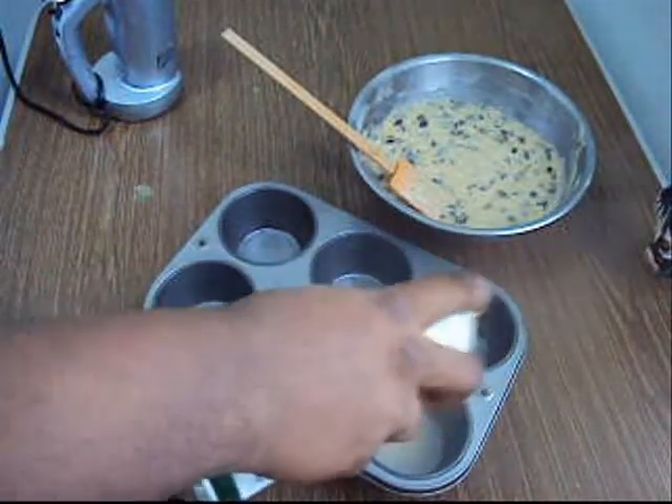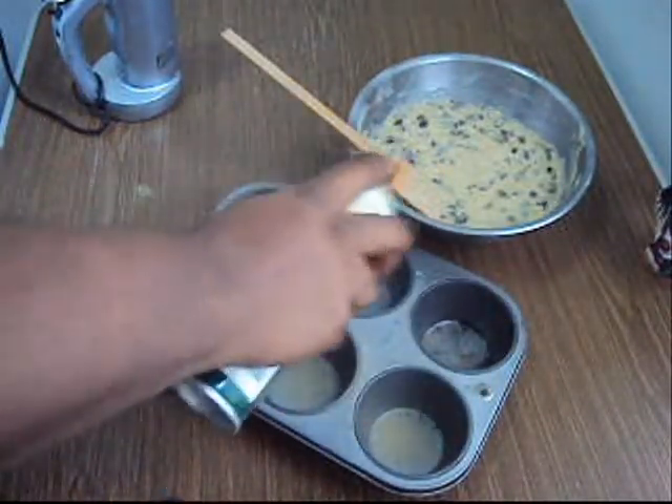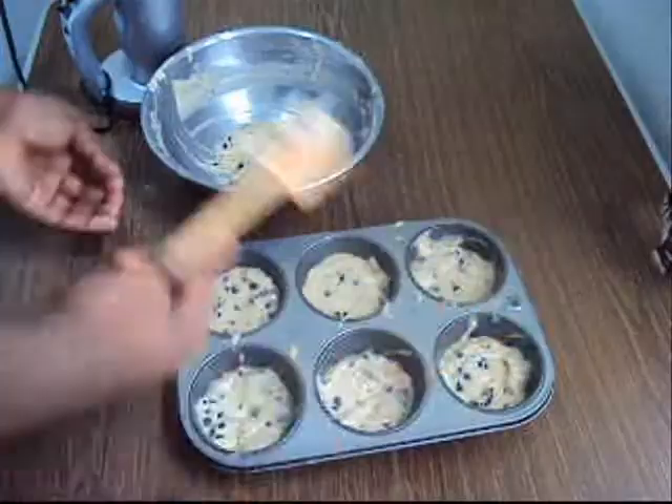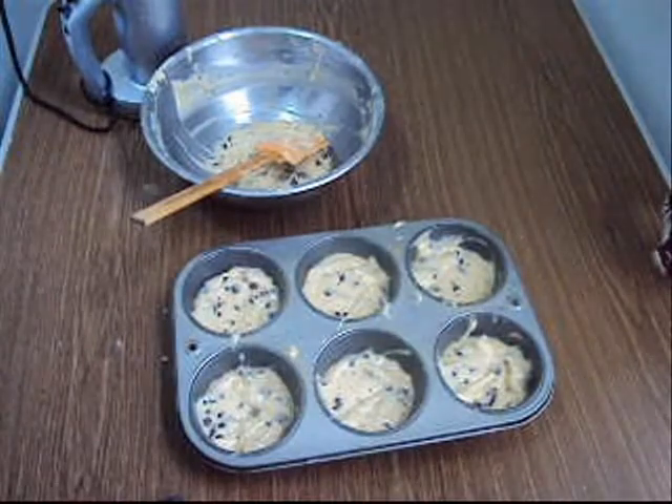Get your muffin pan, spray it with non-stick spray, and pour the batter in each cup about two-thirds up. Do not overfill this. We're going to put it in the oven at 375 for about half an hour, then we're going to take them out and see how they look.